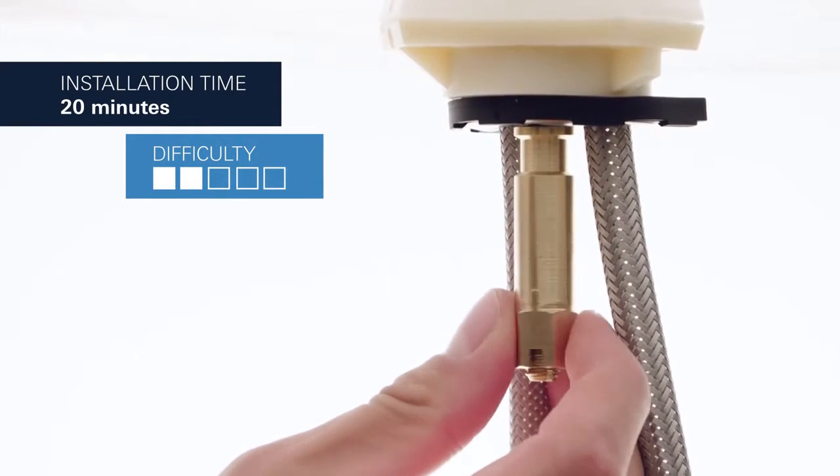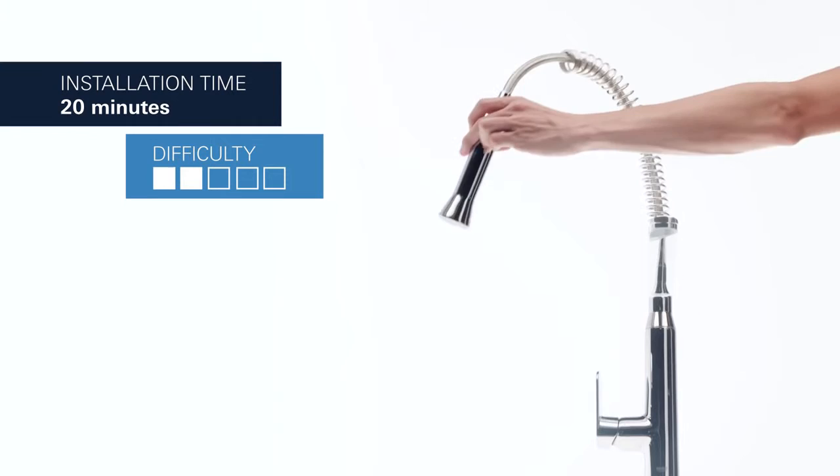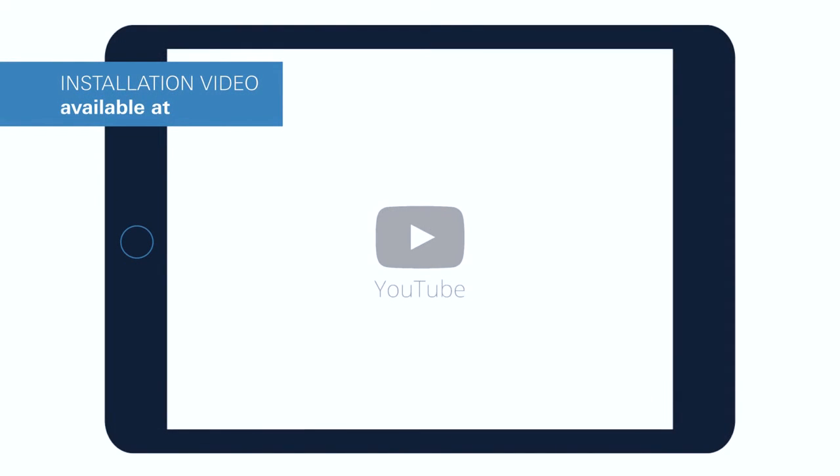You'll have your new faucet installed in the blink of an eye. But keep in mind that you need a minimum operating range around the sink. For additional information, watch our installation video on YouTube.